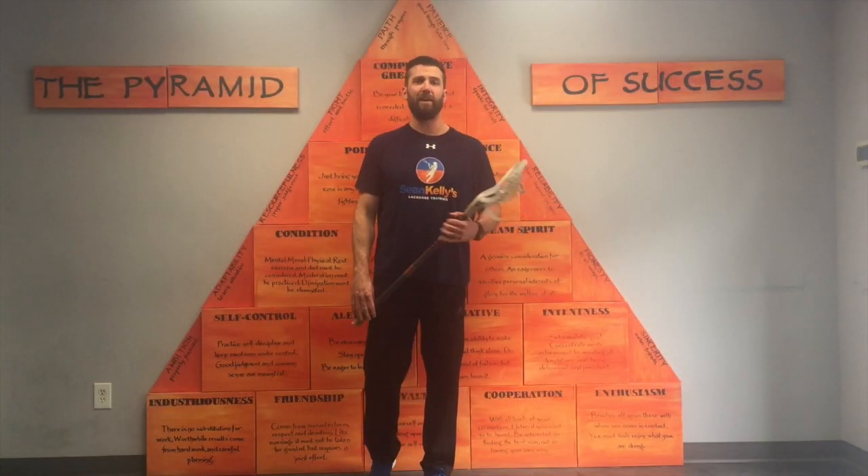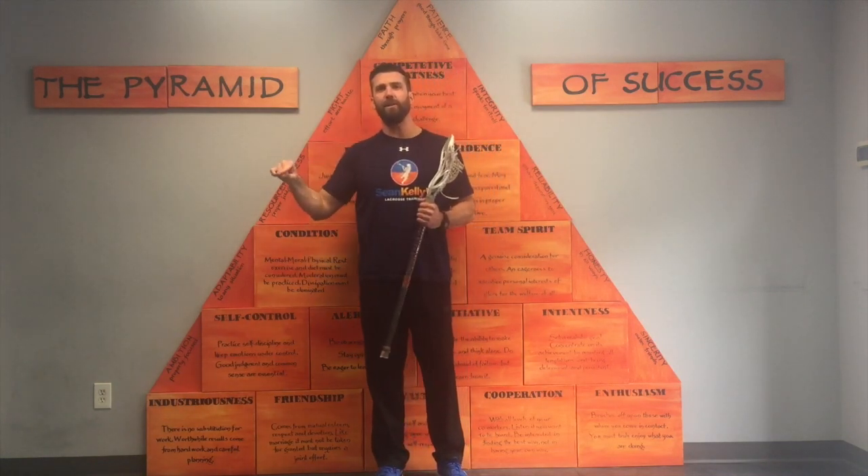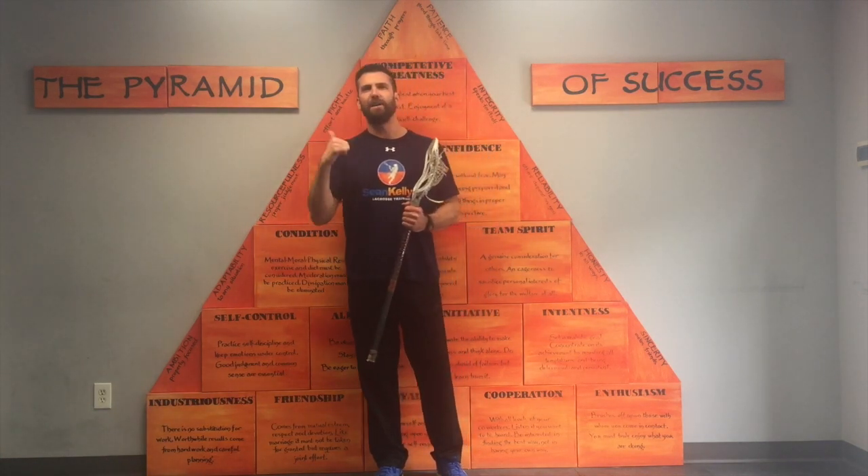If you want a free lacrosse training workout that will help you add 10 miles per hour to your shot, just click here or click the link in the description, enter your email, and I'll send it directly to you. Don't forget to subscribe, like, or leave a comment. Until next time, keep working.